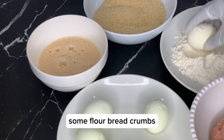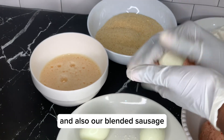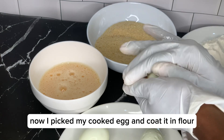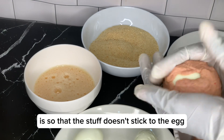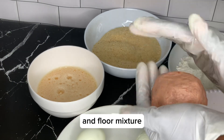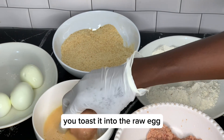Now we have our cooked egg, some flour, breadcrumbs, raw eggs, and also our blended sausage. I picked my cooked egg and coat it in flour — the reason I coat it in flour is so that the mixture doesn't stick to the egg. Then I wrap the egg with the sausage and flour mixture.